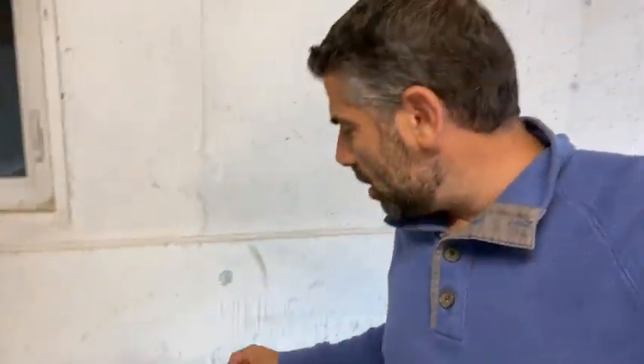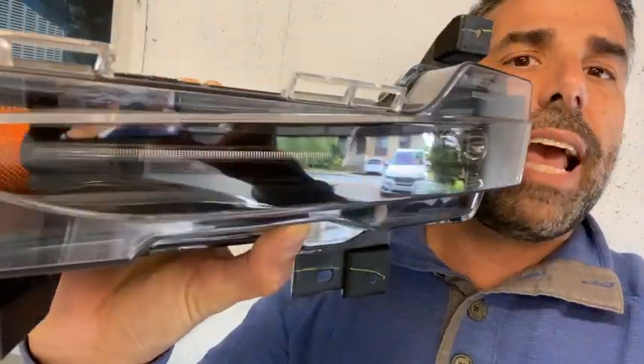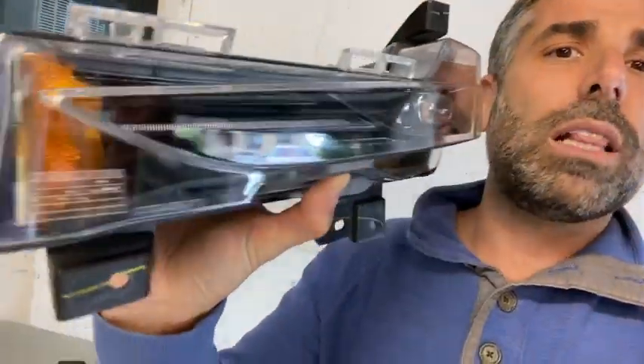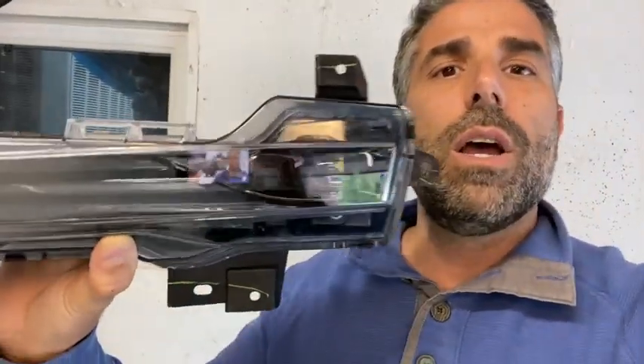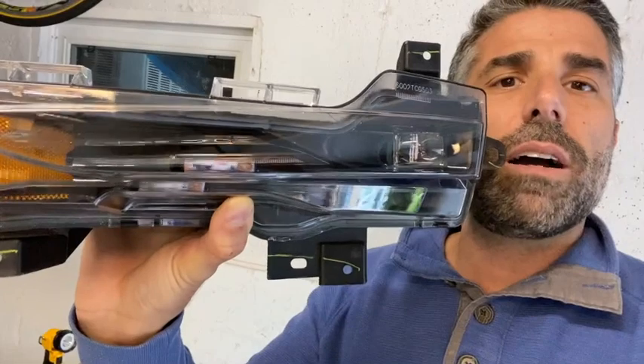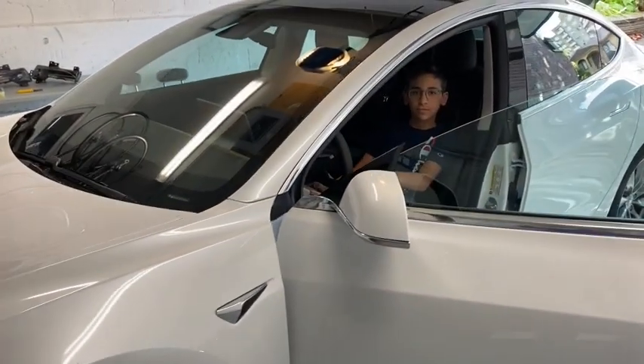Just to give you an idea, these are the 2018-2019 version - they have the fog light, and they have the LED running lights as well as the orange marker, whereas mine only has the orange side marker rather than the LED fog lights and LED running lights. So that's why I'm changing it up. We're gonna have a good time - let's get started Samuel!